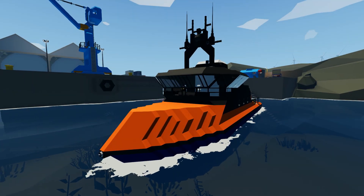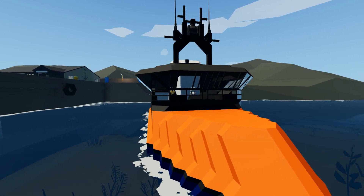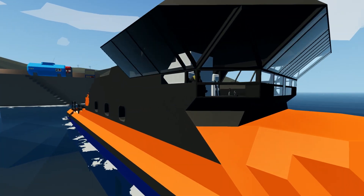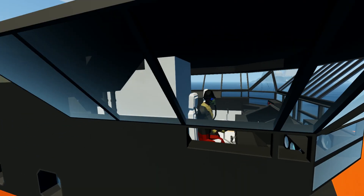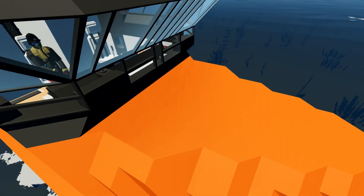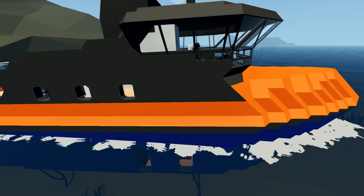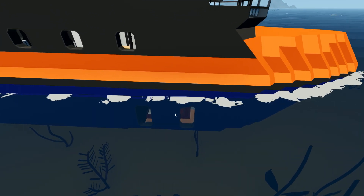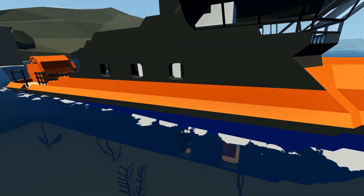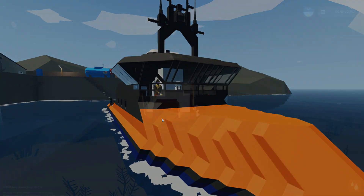Alrighty, hello guys! Welcome back to another Stormworks video. Today we're continuing on with our little Coast Guard build right here. What we're gonna do is add some lights to the outside, and I also want to add a little window to the top so that we have a little bit of daylight downstairs. Even though we've already got these windows, now that we're sat so low, they don't actually pop above the water anymore. So yeah, we're gonna put a window in the roof. That seems like a good idea. Let's go ahead and get on with it.